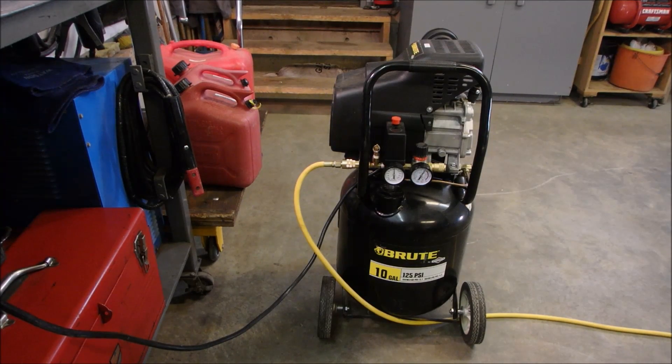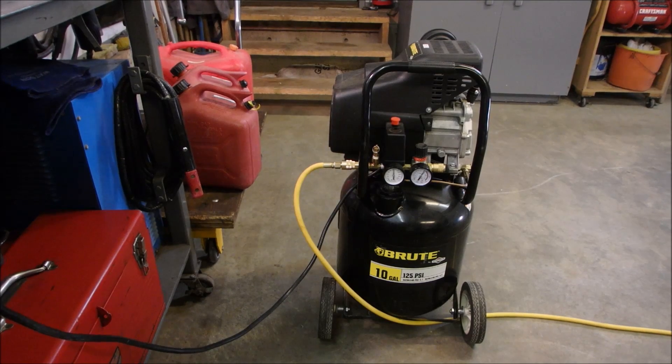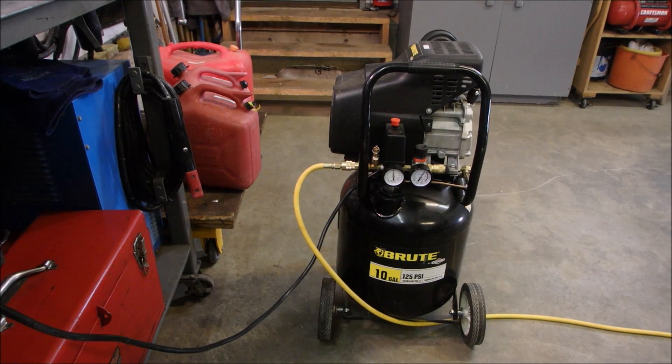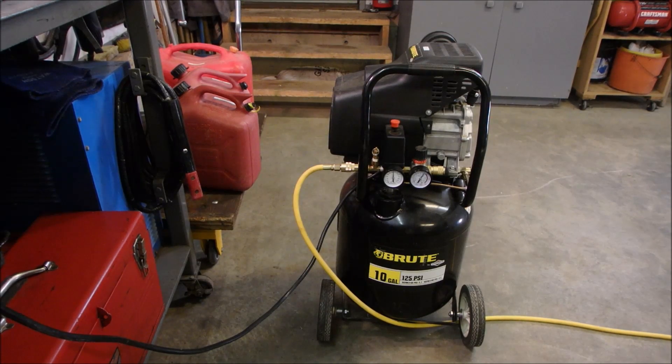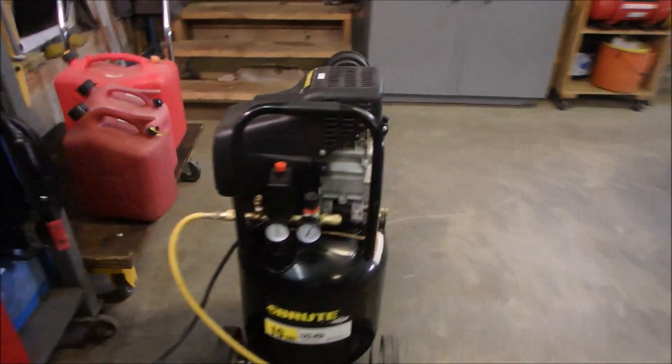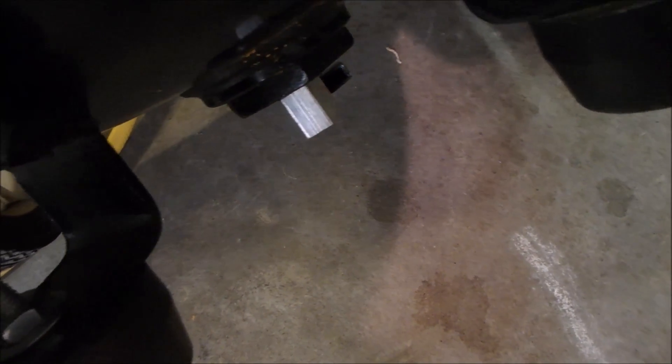G'day guys, Bruce here. I'm just taking a little bit of time in the shop to play around with my air compressors. I've done a couple of things. The first thing I've done is on the bottom of this air compressor — you can see I've added a quarter-turn valve — so that you don't have to twirl that little tiny thing with the compressor an inch from the ground. You just push it down and it drains.